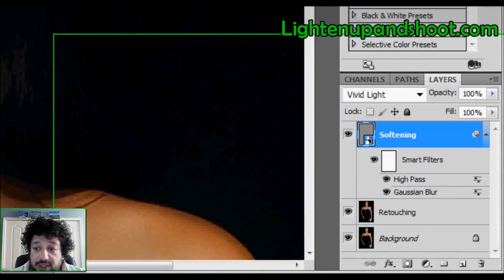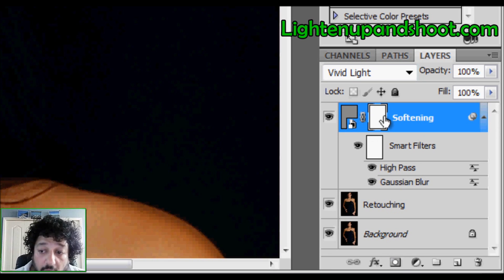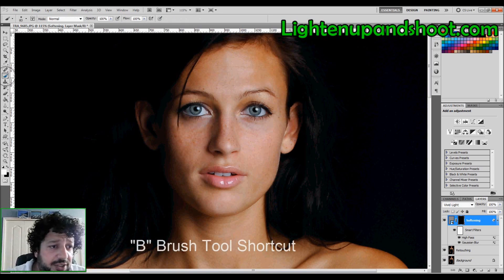To fix that, make sure the 'softening' layer is selected and create a Layer Mask by clicking the mask icon — it starts all white. Anything white shows the effect; anything black hides it. I want it completely black, so I invert the mask with Ctrl+I — it turns all black, and everything goes back to normal.